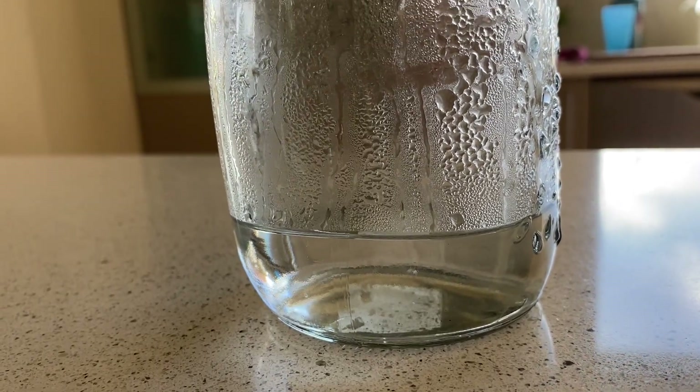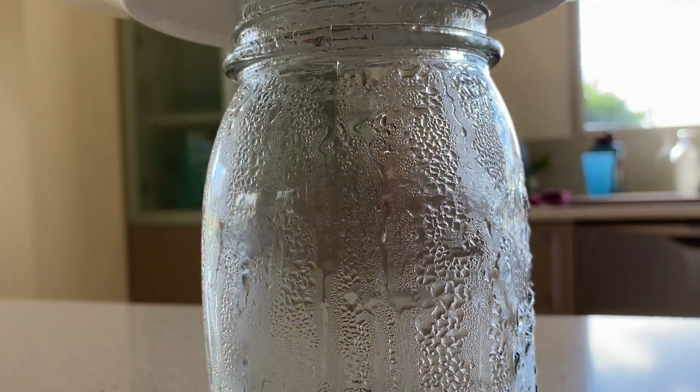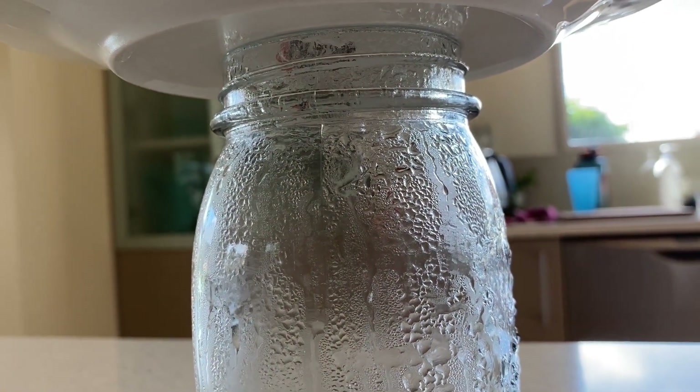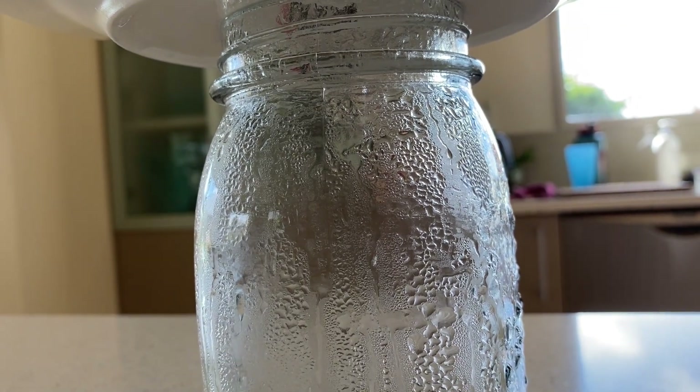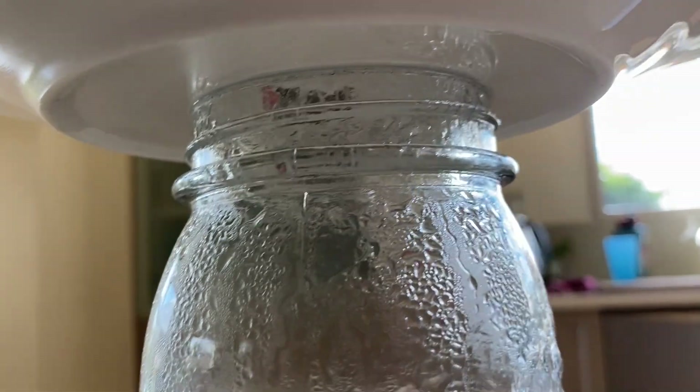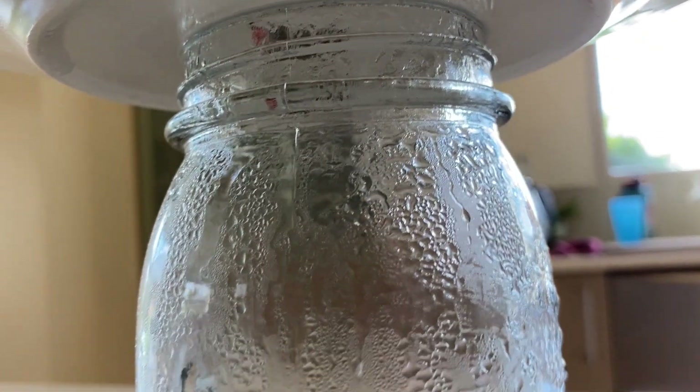Now what's happening is the cold plate on top is causing the moisture in the warm air inside the jar to condense and form water droplets. If you look closely you might just see some water droplets at the top of the jar.